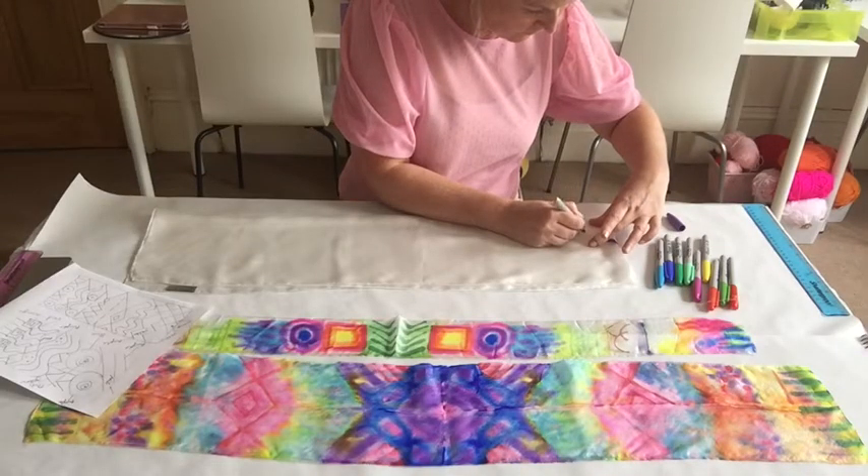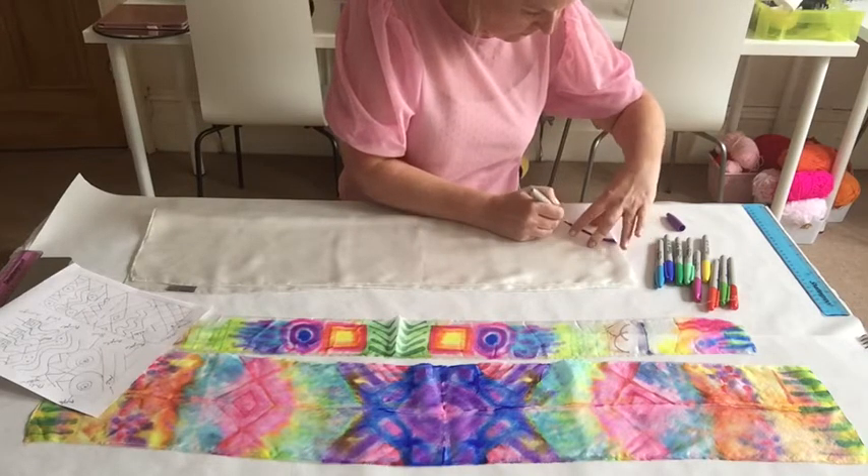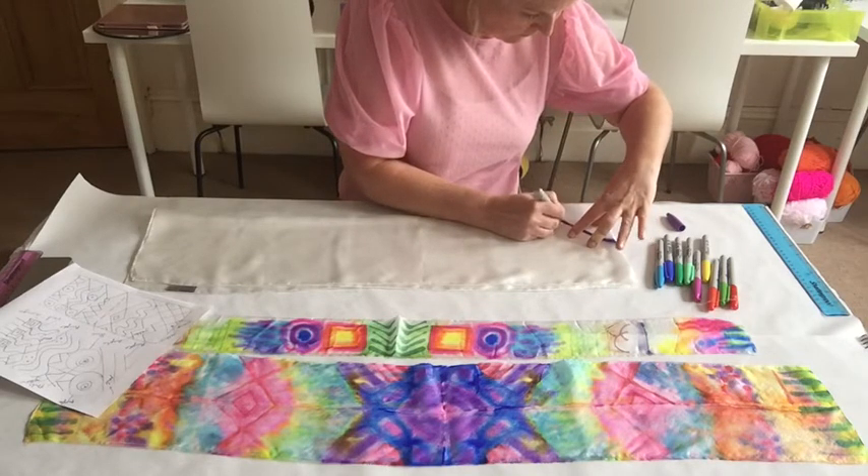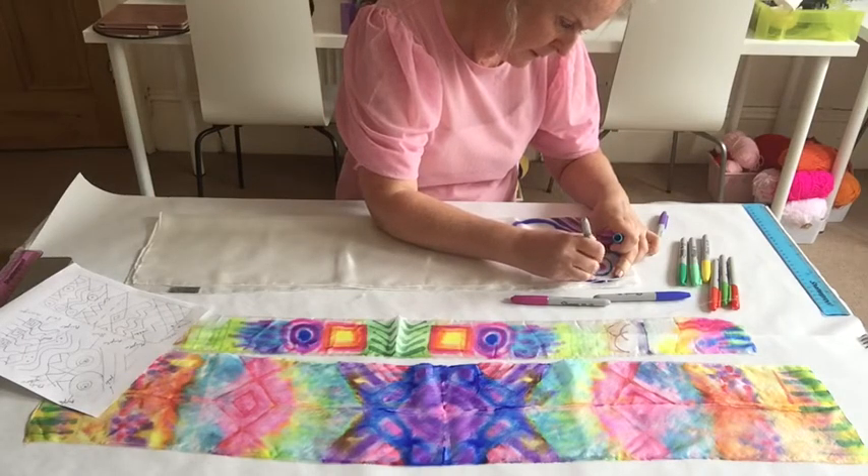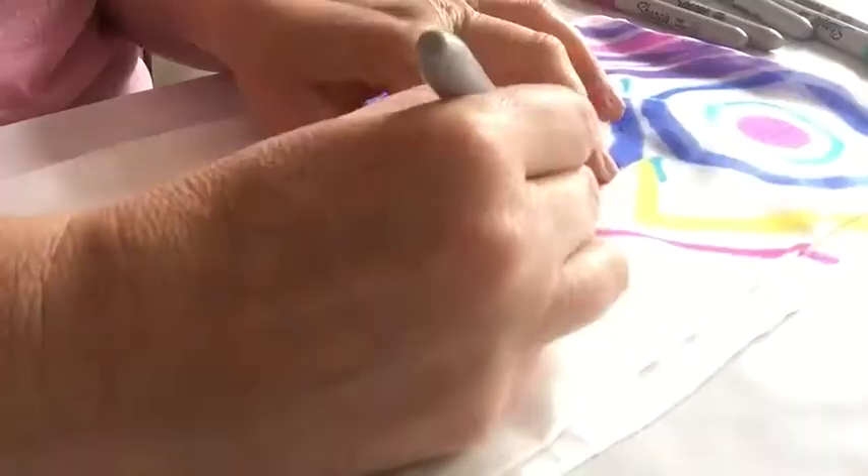Now I'm going to transfer my design straight onto the silk using the sharpie pens. Don't forget that it's got to go through four layers, so do take your time using your sharpie pens through the silk.